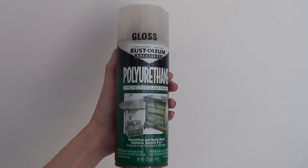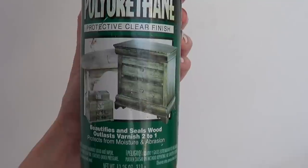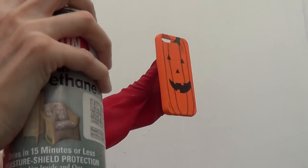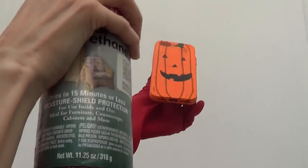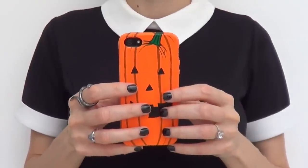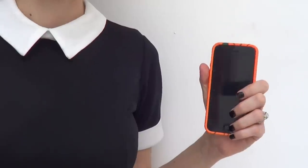Once my phone case is dry, I'm going to work outside because I'll be using my sealer, which is in spray form. This is my gloss finish — I get it at Home Depot. Originally I wanted a satin finish but I was running out of it, so I just work with what I have. I give it a couple of coats. Working outside is really important. Wear gloves as you apply because it can get quite tacky. Let it dry and you're good to go! Hope you like this one — give me a thumbs up, subscribe, share it, and I hope you have an amazing Halloween!